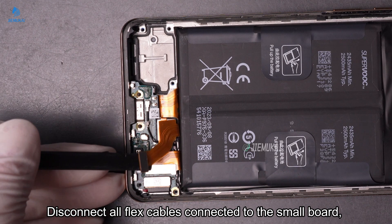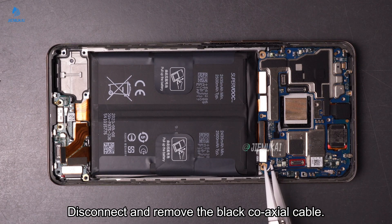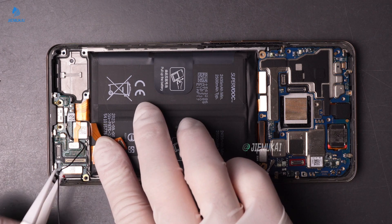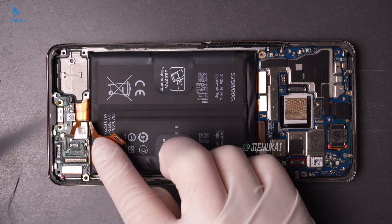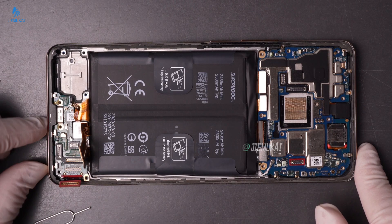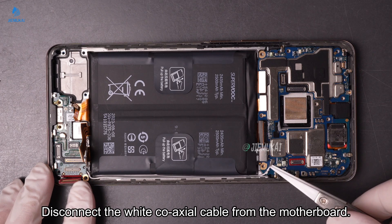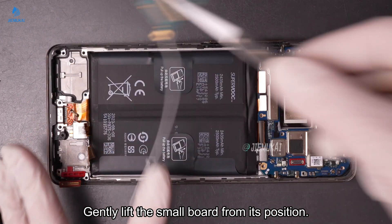Disconnect all flex cables connected to the small board, then disconnect and remove the black coaxial cable. Remove the SIM tray. Disconnect the white coaxial cable from the motherboard, disconnect the small board, and gently lift the small board from its position.